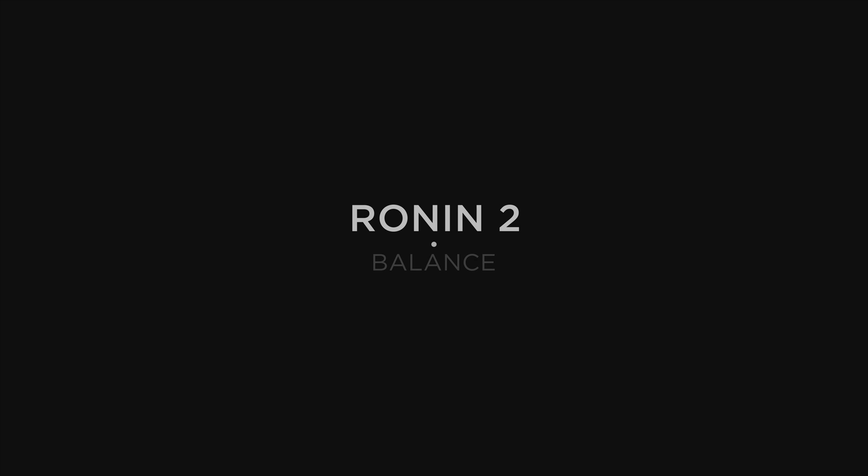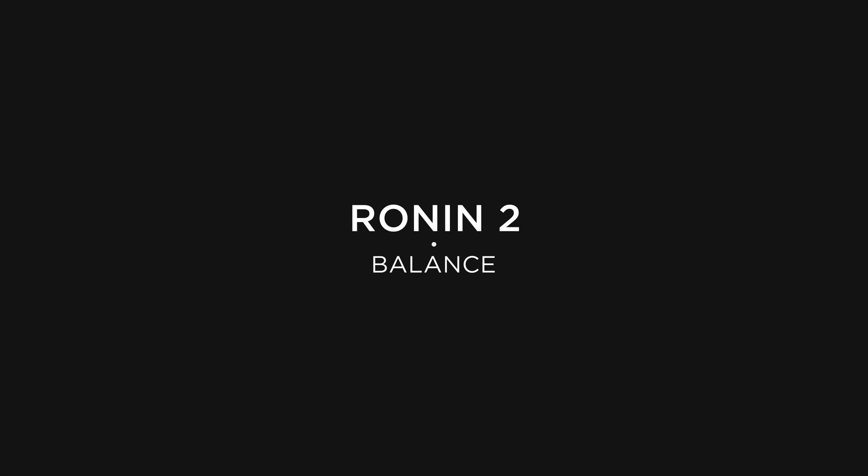In this video, we're going to go through a quick overview of basic balancing with the Ronin II.